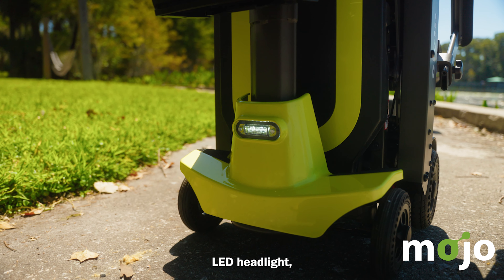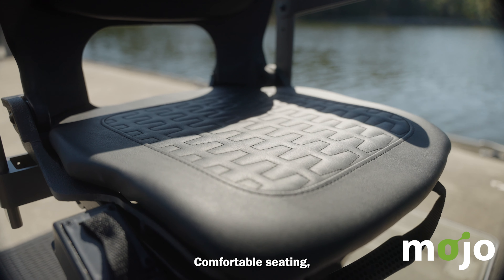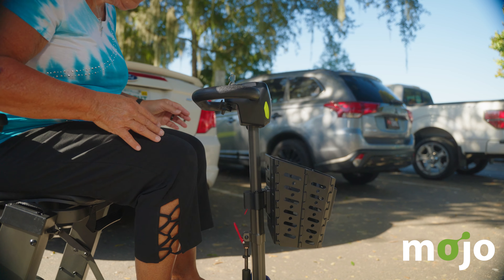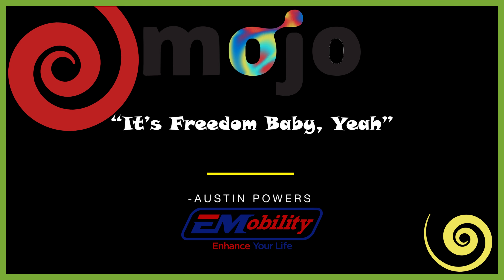Have you lost your Mojo? This all-new scooter is going to help you get your Mojo back. The Mojo is the first and only mobility scooter to combine the ease and convenience of a folding scooter with the option to quickly split the scooter into two smaller pieces for easier and lighter lifting.